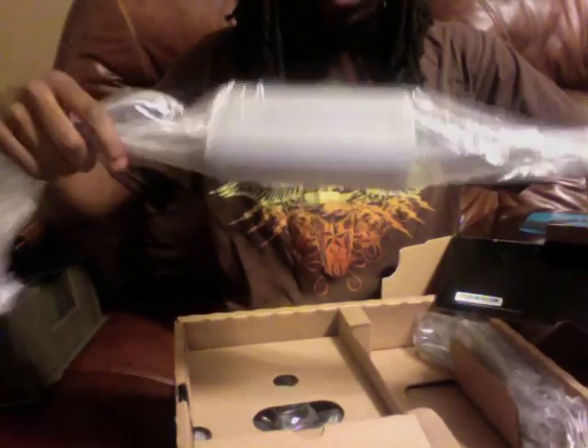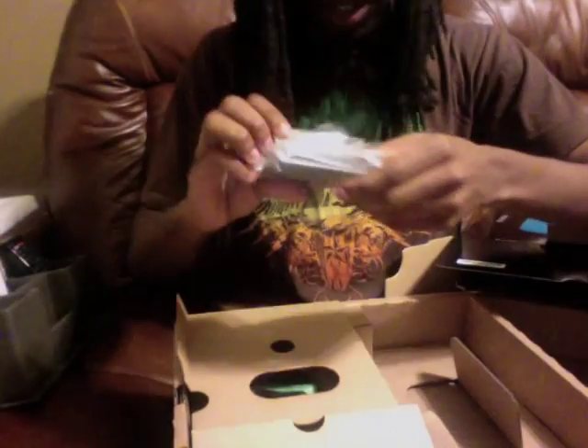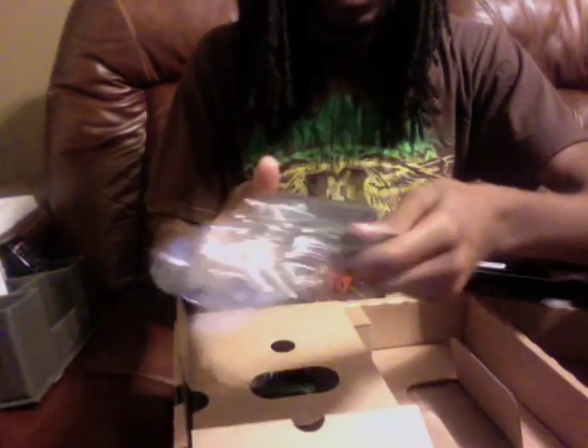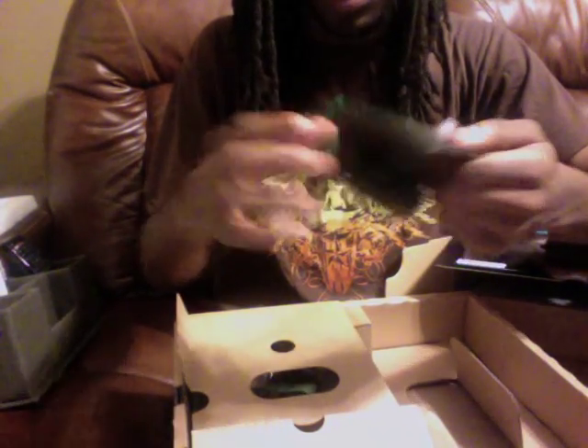There's the power cord, power brick. I think this is another power brick for the gamepad itself. And there's a cradle — I think this is for the gamepad itself. The charging dock for the gamepad.